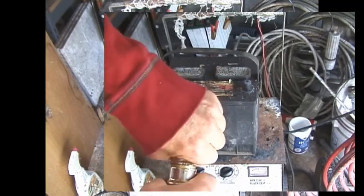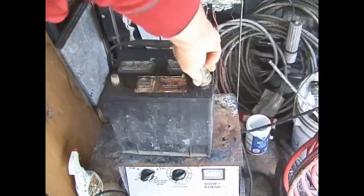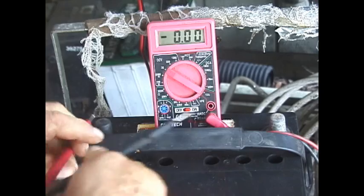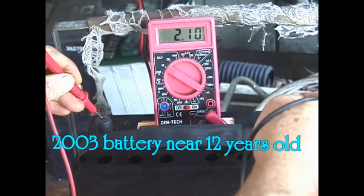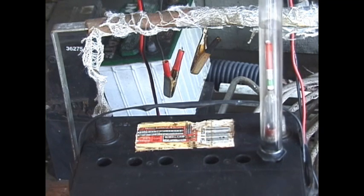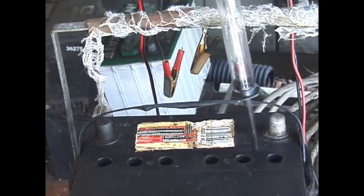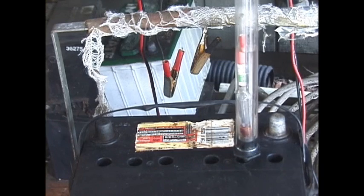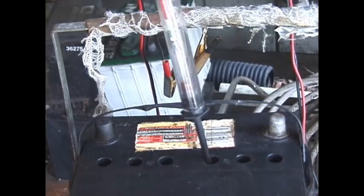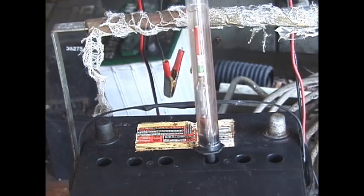A battery post cleaning brush will need to be used on most cars at least once a year to clean the post back down to a clean lead finish. Okay, I don't have much hope for this battery. Let's measure the voltage first — it's measuring 2.1 volts. The electrolyte is fairly clear and the bulb isn't coming off the bottom... it just came off the bottom slightly, but you can see it's not even close to being in the red. This battery is dead as a doornail. The electrolyte looks a little muddy here.